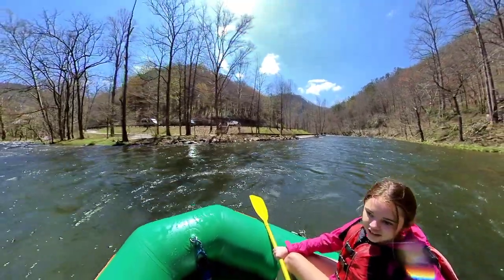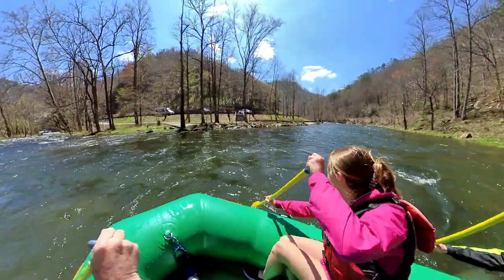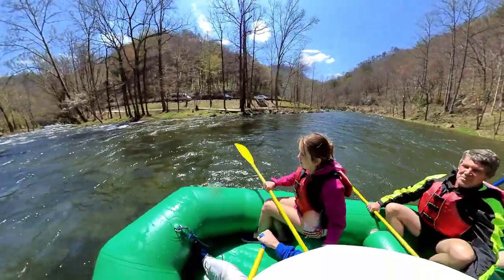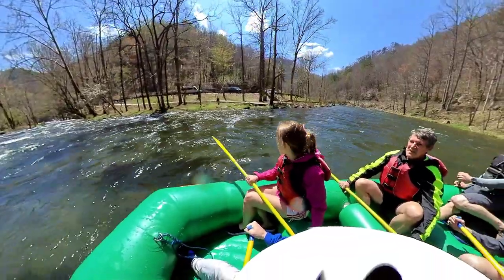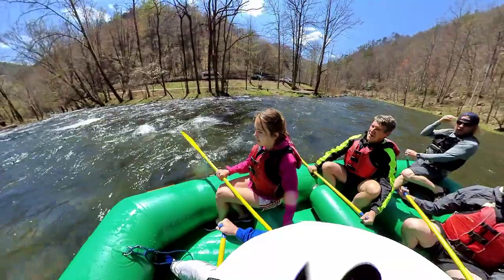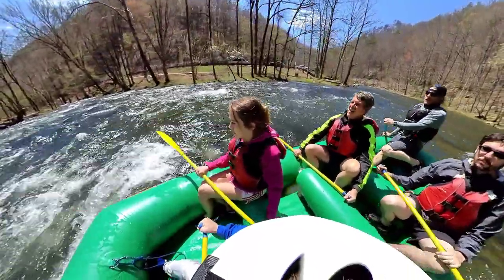If we're swimming, we're not worried about that. Alright, here we go. Forward chair. We are entering what we call entrance rapid. This is where all the class 3 stuff begins.